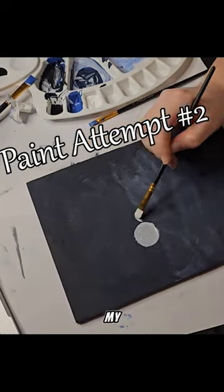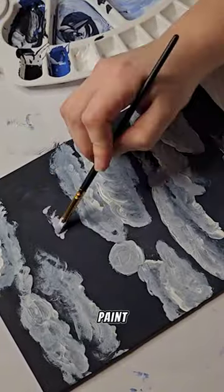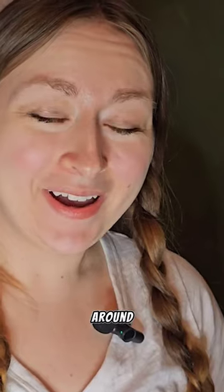Attempt number two — my idea this time was to just go in with the white and take the paint and move it around. I haven't actually painted anything since high school so I'm a little rusty, but I thought, oh it's been 10 years, it's like riding a bike, right?